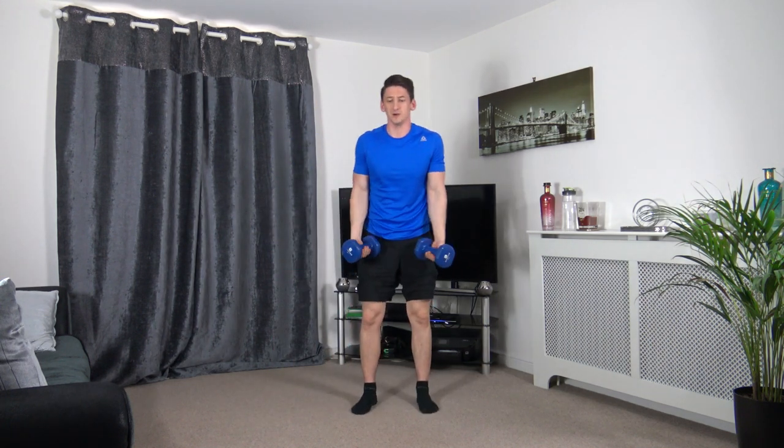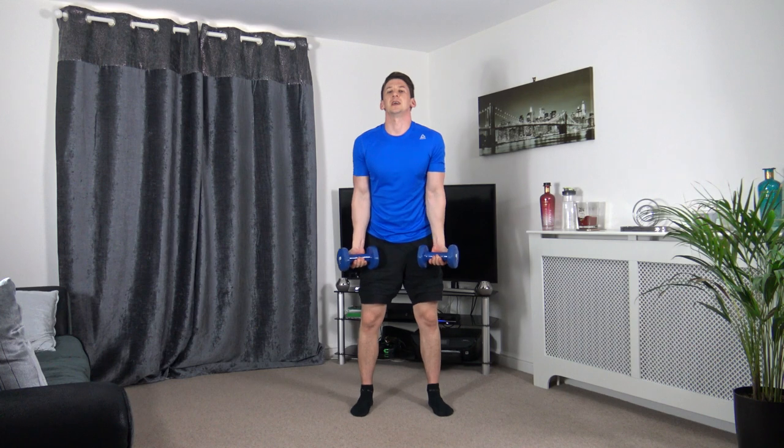That's round one completed. Let's head into round two — bicep curls. Follow my pace guys, squeeze, slowly down.